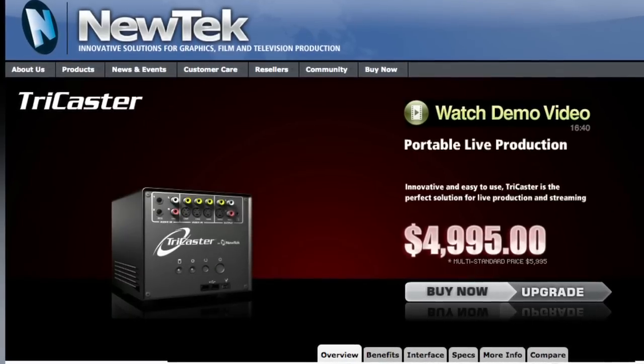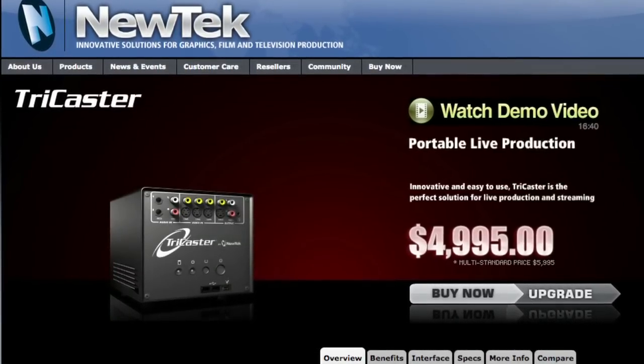Tell us about TriCaster and its utility for doing live webcasts. The TriCaster is basically a live television studio in a box. They retail starting at around $5,000 and it allows you to mix multiple live cameras, add in graphics, roll in video clips, and even put your talent in a virtual set — and at the same time stream that out to the world.